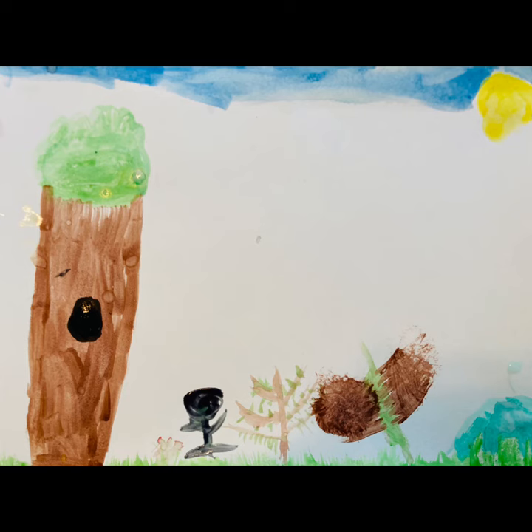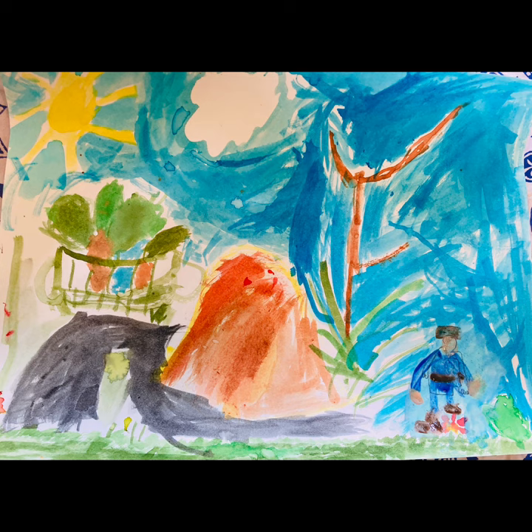I thought it turned out pretty well. May not be as good as Gainsborough, but we sure had fun trying.